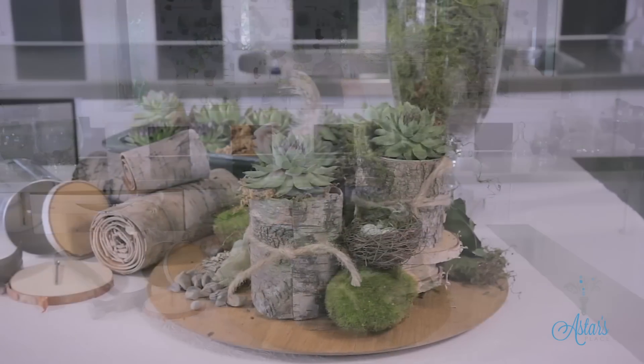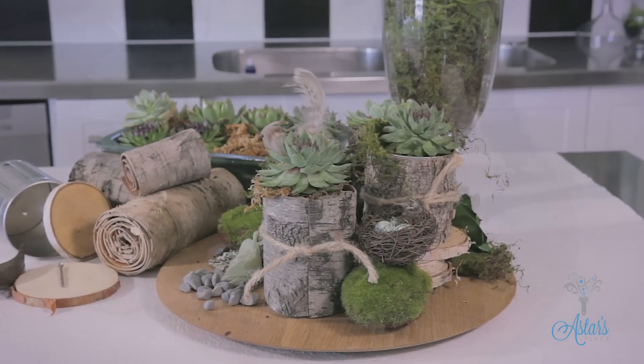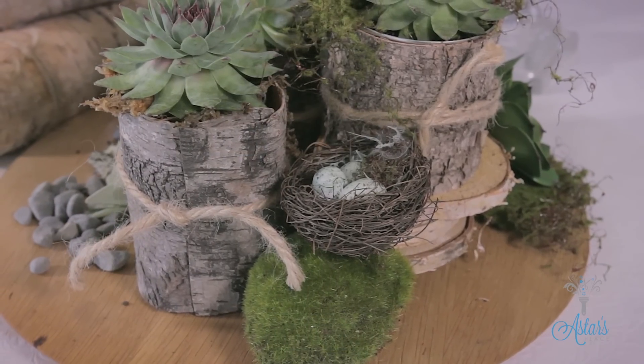Easy designing. Fantastic, absolutely love it. This is the new way of designing for those that want the woodland look. If you wanted to for a wedding, you could put candles with it as well. Thanks for watching, I hope you've enjoyed that, and I will see you another day.